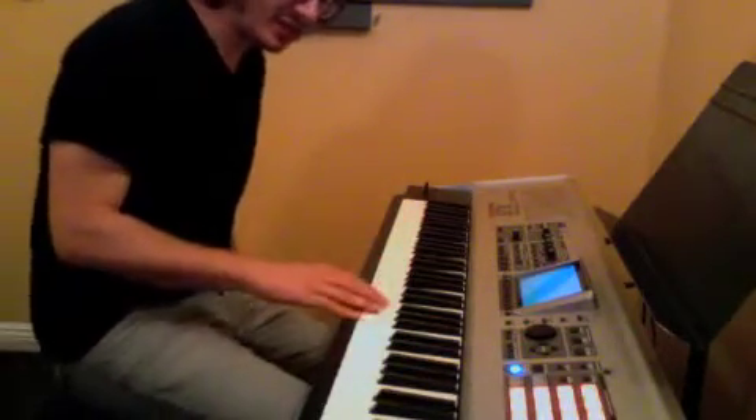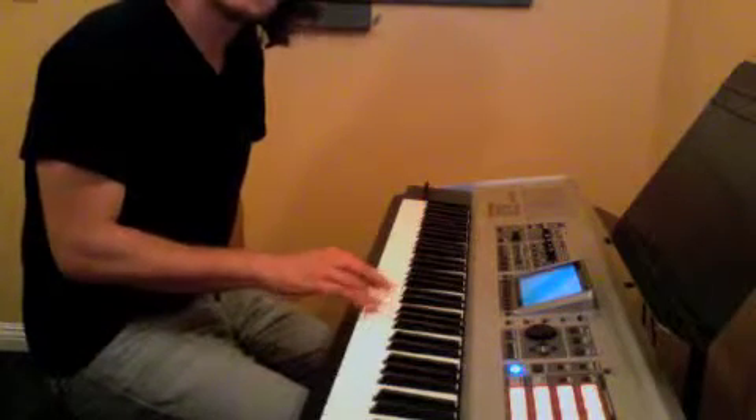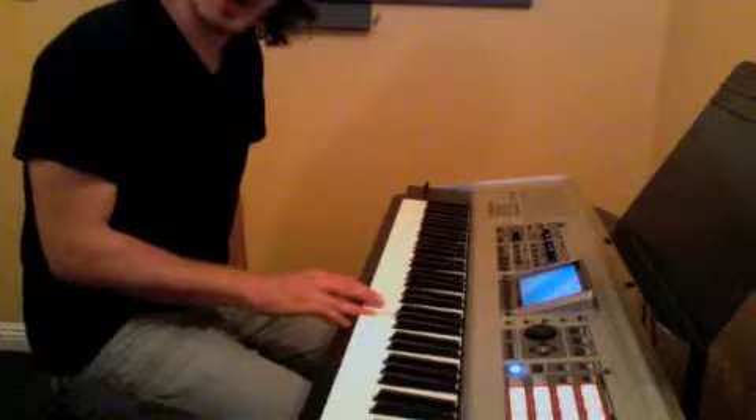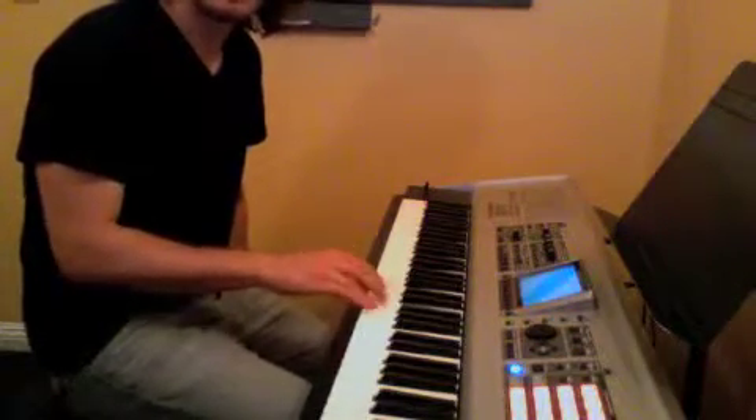This song we're working on is London Bridge. The right hand goes 5, 6, 5, 4, 3, 4, 5, 2, 3, 4, 5.